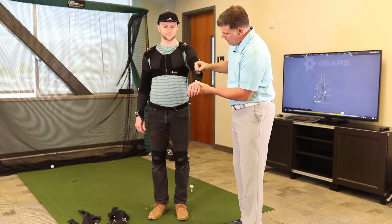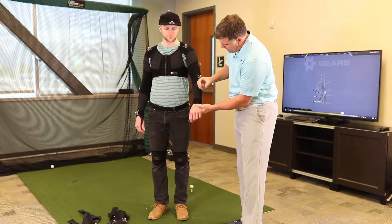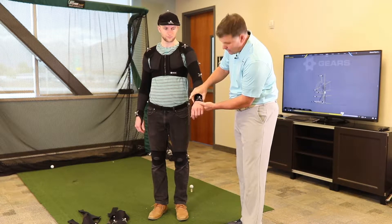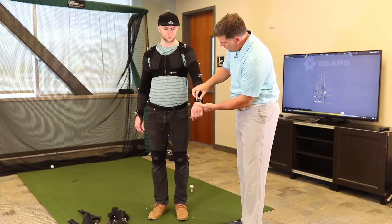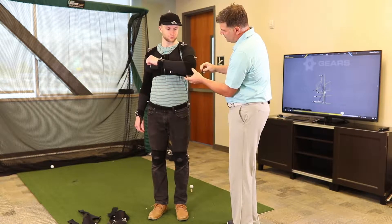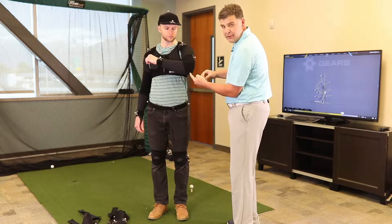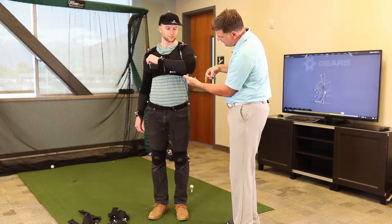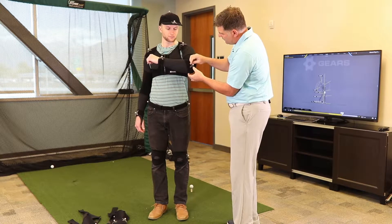After you put the suit on, we're going to put markers right on top of the joint. You're going to find the elbow and the wrist joint and put the marker there. For this one, we want to put it at the elbow joint — not at the base of the elbow, not up here, but basically where the center of the elbow joint is on this side and this side. We want to put this marker right there.